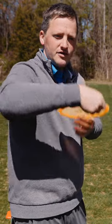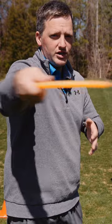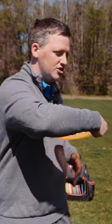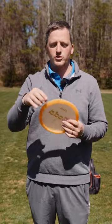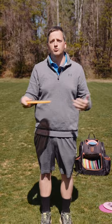Your grip needs to be strong enough to survive and keep the disc in your hand during that change of direction, but not so strong that it stays in your hand forever. So what we're going to do is start with a very light grip — I'm going to say at about 10% grip pressure.